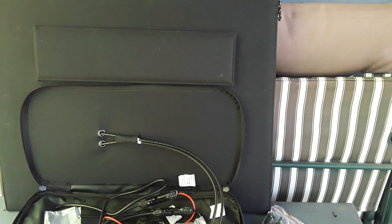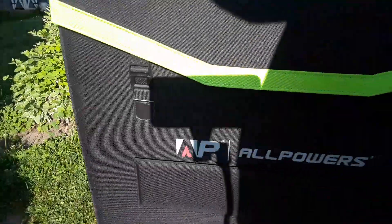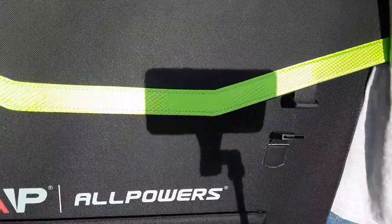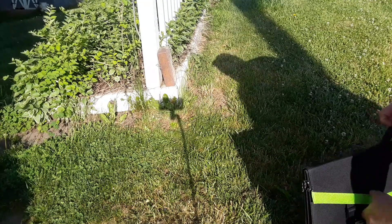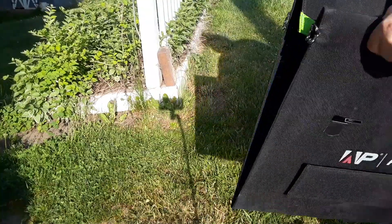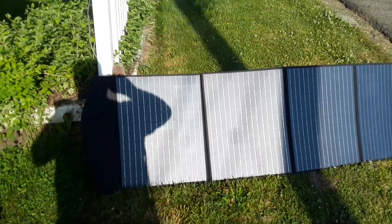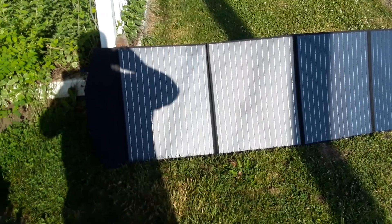Setting this thing up is super simple. All we've got to do is disconnect both of these clasps here, and once that's done the panel can just be unfolded and you can use its built-in legs.